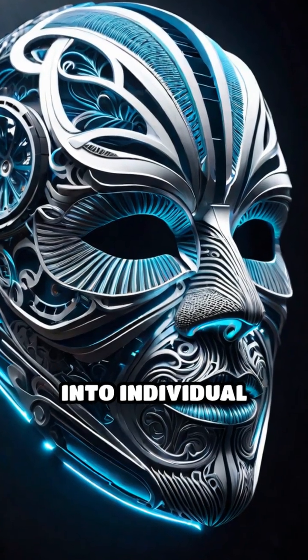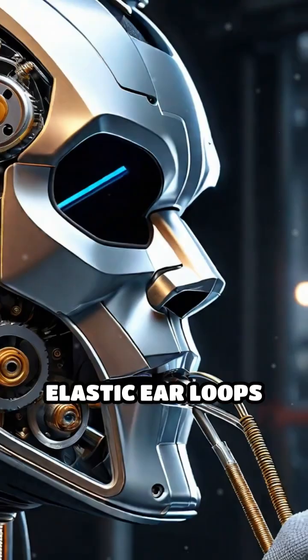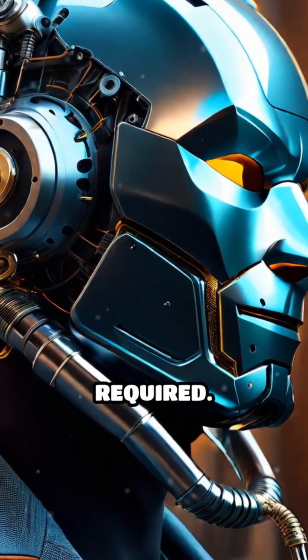The machine then cuts the sheets into individual mask shapes at high speed with great accuracy. Elastic ear loops are attached automatically using another ultrasonic welding step — no glue or stitching required.